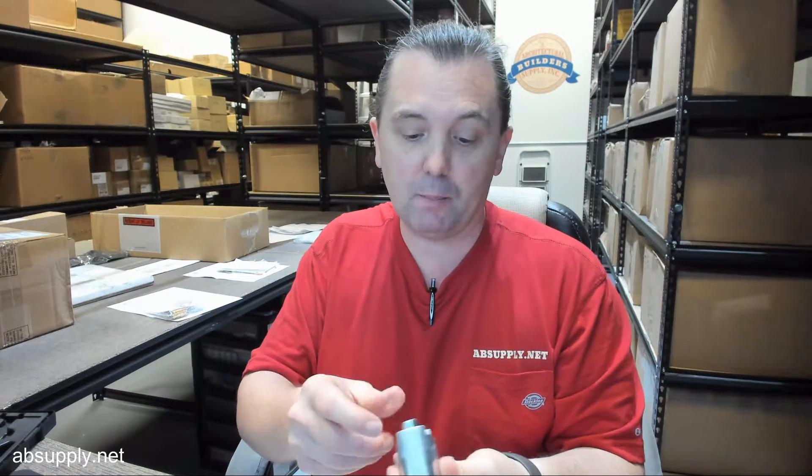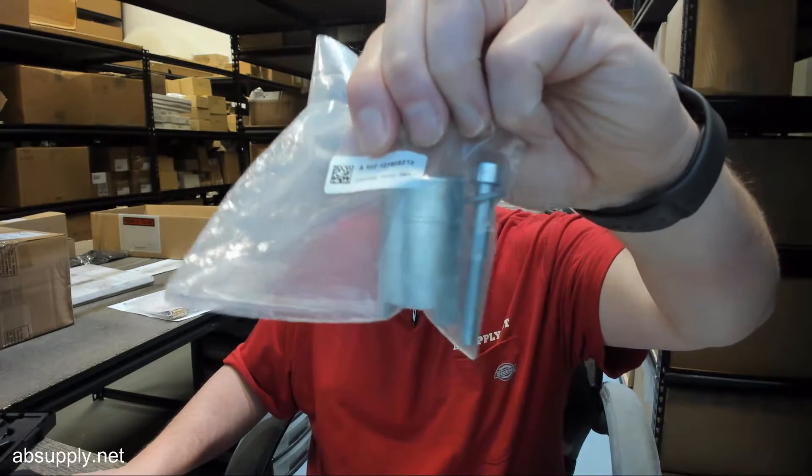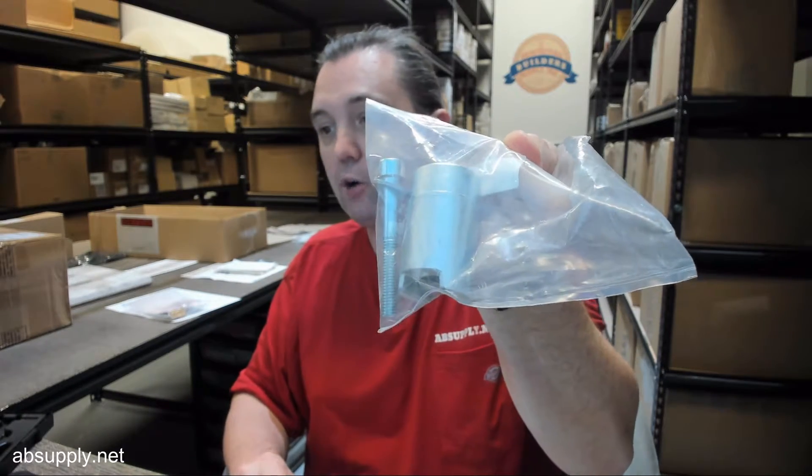There's a link below this video to the manufacturer's page where you can pull up not only all of the Record KM products that we sell, but a link to the manufacturer's website as well as a link to the full product catalog. Any questions on the Record KM 9-80-0007-CL — I should have mentioned, this is clear; there's of course a dark bronze version — or any other Record KM product, please feel free to reach out to us. Thank you.